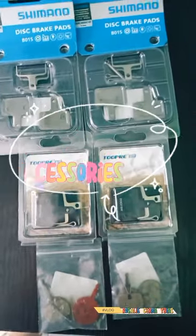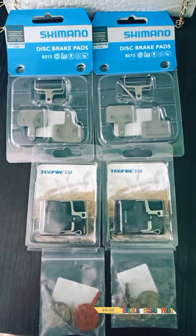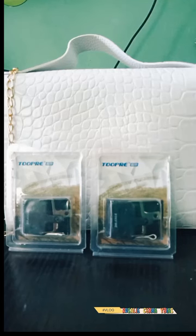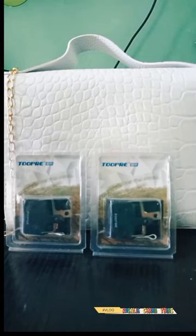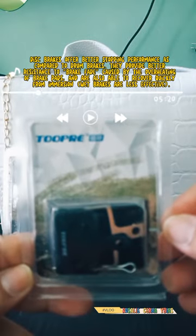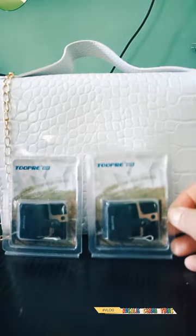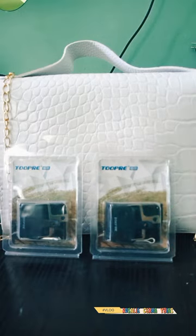Good afternoon. Disc brake pads come in a range of shapes and sizes to fit different brake models — specifically, the ones that fit your brakes. A disc brake pad is made up of a block of braking material bonded to a metal backing plate. The metal plate adds structural rigidity to the braking surface and holds it in position within the brake caliper.